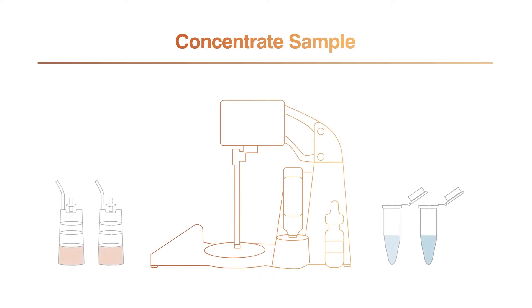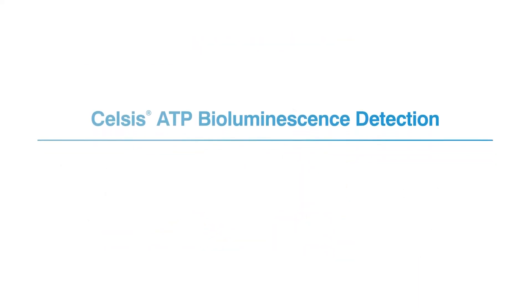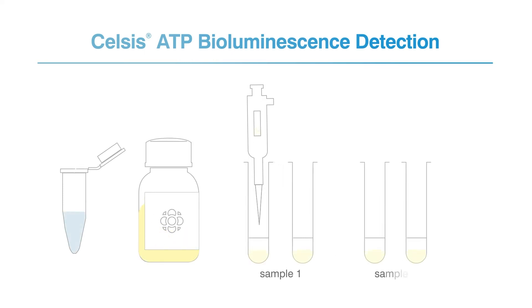This concentration process is repeated for each incubated sample and media type. Using a repeating pipette, add 50 microliters of Celsis Luminase reagent to Celsis assay cuvettes. Then transfer 50 microliters of concentrated sample, in duplicate, to the cuvettes containing the reagent. These cuvettes are then loaded into a Celsis instrument.